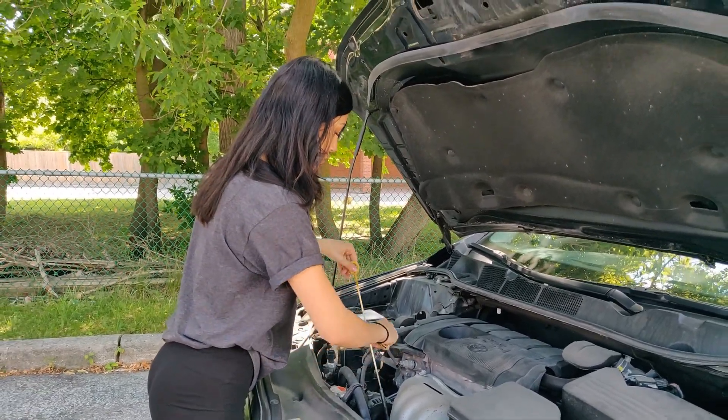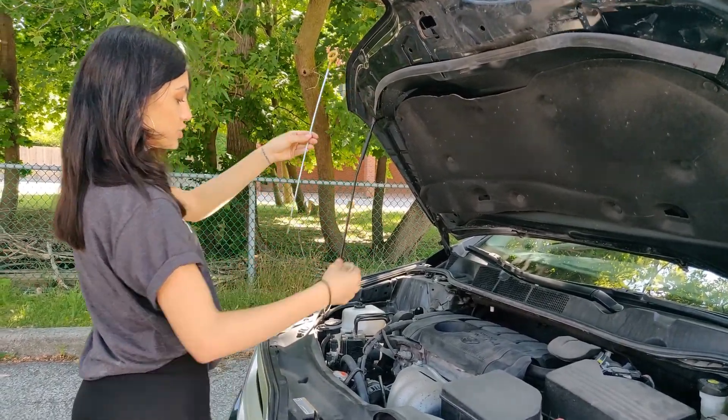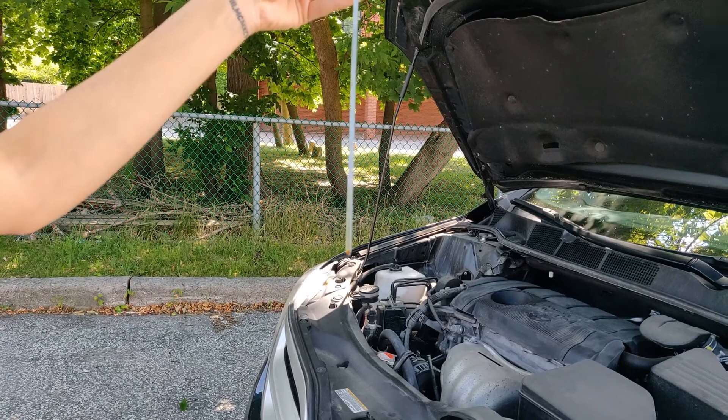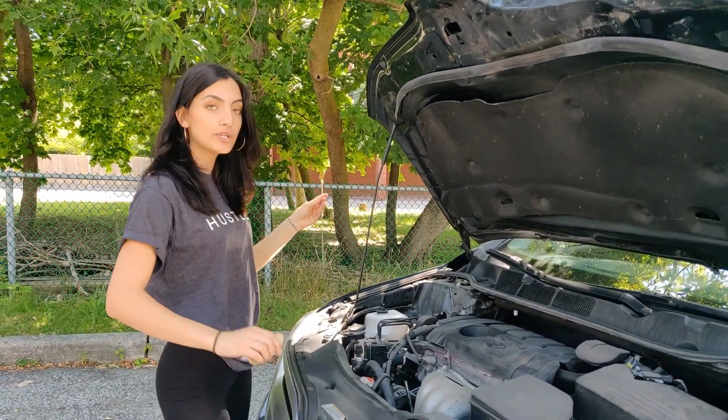When you pull it out, make sure that you raise your hands without twisting the dipstick, and bring it up to your face level. As you can see, our oil level is towards the max line. I recommend repeating this process about two to three times just to make sure that your reading is accurate.